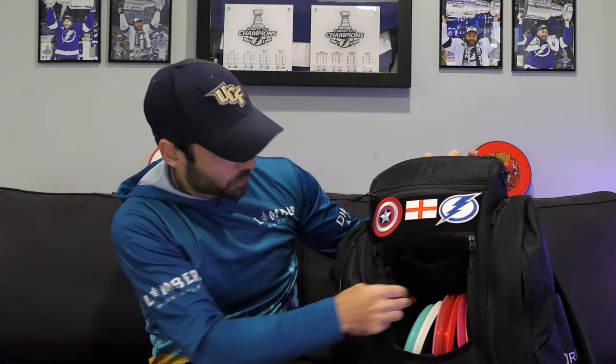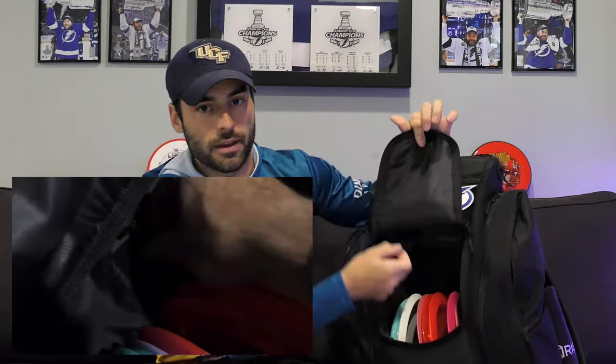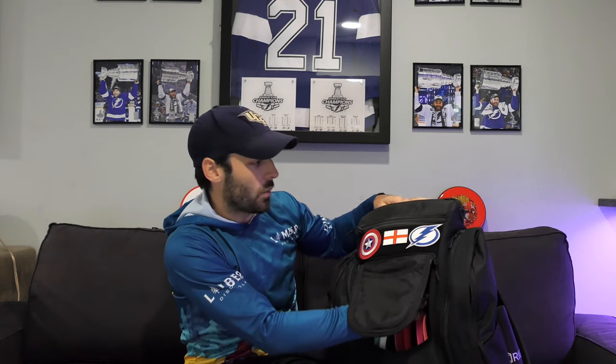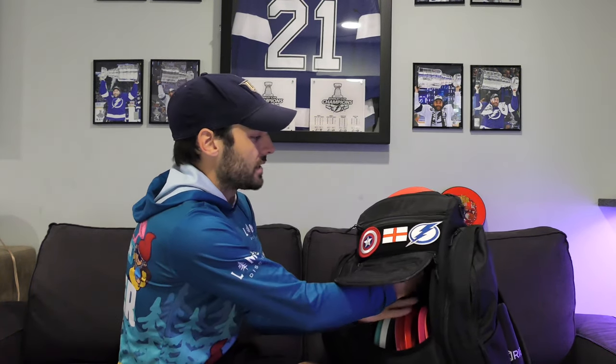This top pocket is actually also pretty cool because there is a drawstring in the bag here — you can change the height of the discs in there. If I let it all the way out, they fall completely down. Then if I pull up on the drawstring, the discs can sit higher. That's a cool little concept. If it's raining and you don't want them popping out, you can have them sucked in. Otherwise, if you want quick access, they're right there.